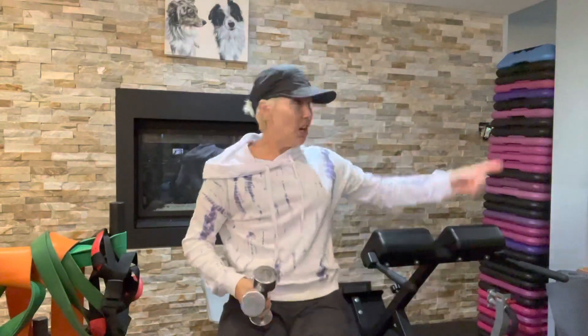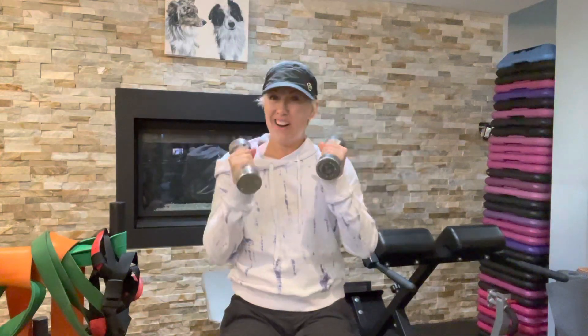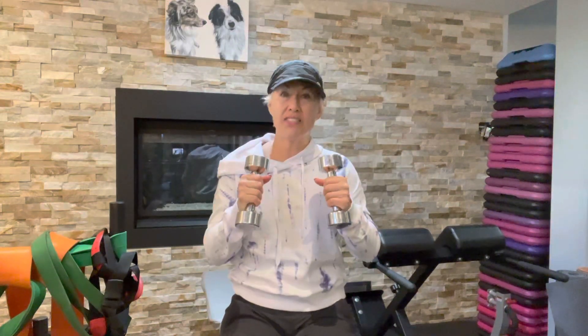You see this exercise done a lot on the cable system, but we're doing it with dumbbells. I've tried eights and tens — I had to go fives. This is hard.